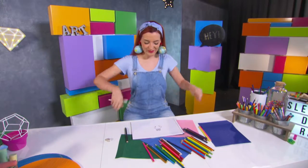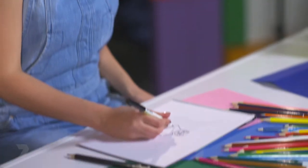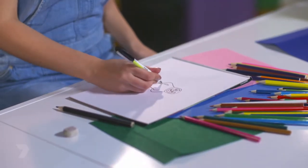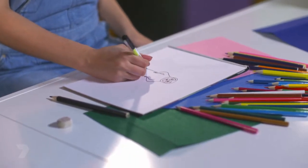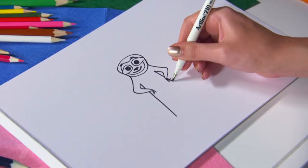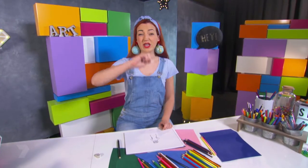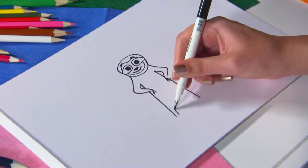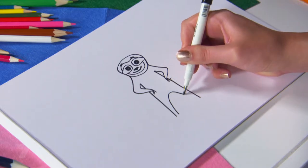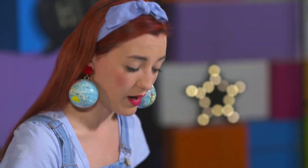Now we're going to start on the body. I'm drawing a straight line from where the underarms are down the page, slightly angling out, and then the same on the other side. In between those two lines I'm drawing a curved triangle, and now the sloth has two legs — two sloth legs for running after villains, or walking, or crawling very slowly.